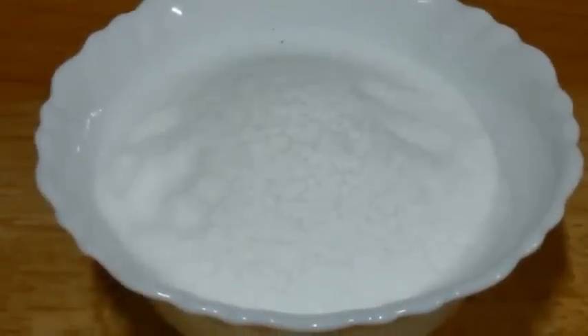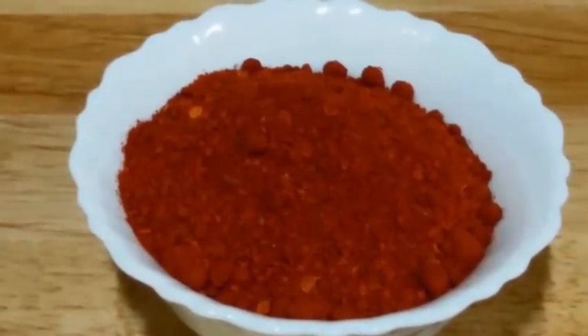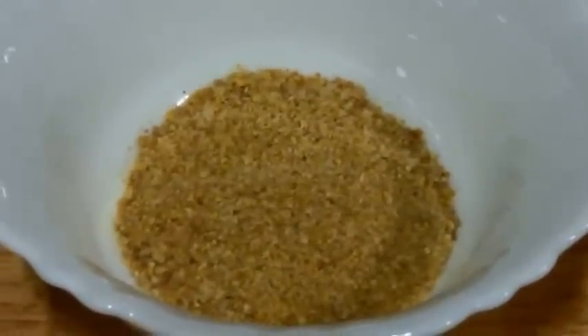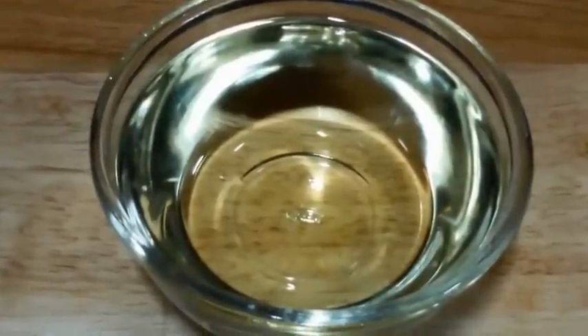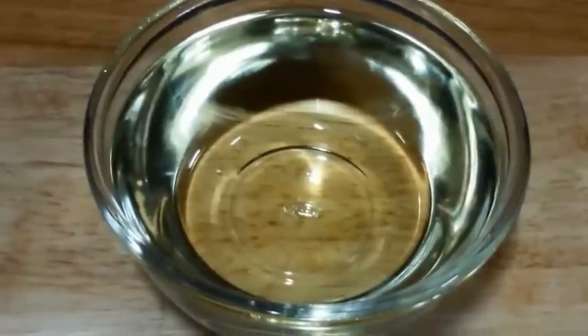Next we have taken 150 grams of salt, 100 grams of red chili powder, 100 grams of yellow mustard powder, 2 teaspoons of roasted methi powder, 1 tablespoon of crushed garlic, and 750 ml of peanut oil. I will link all the ingredients in the description box below with the measurements.